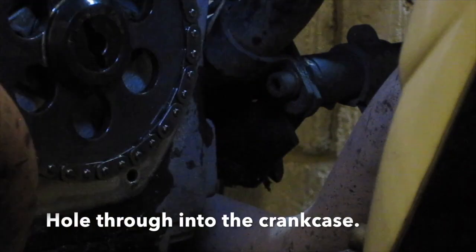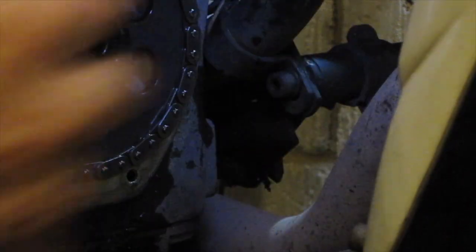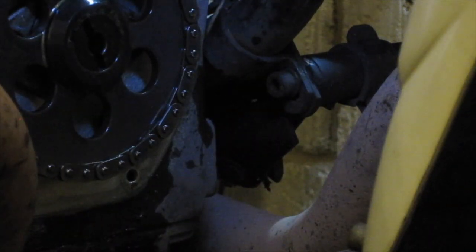There's a hole there, so I'm going to plug that. I'm going to plug that hole because I don't want the link dropping down inside the engine. So we'll plug that hole up with a bit of rag. I definitely don't want that spring link falling inside — so we plug that hole up.